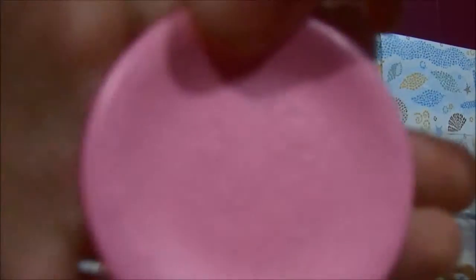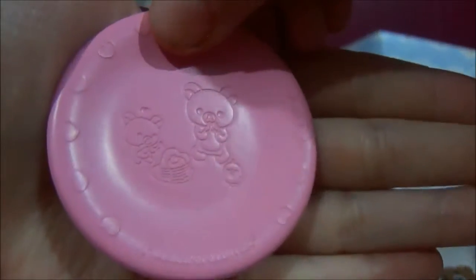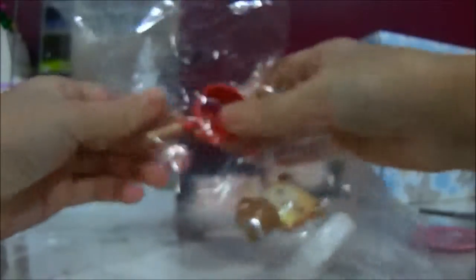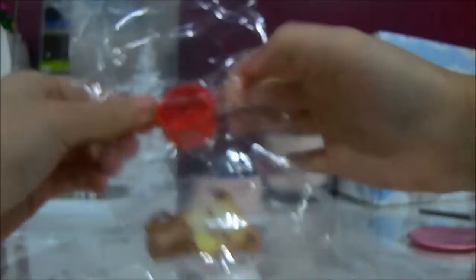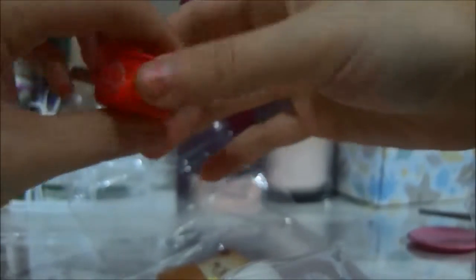The first one we got was this super cute pink plate and it says 'Real Kuma.' Then I guess the pot is separate — and here is the little pot.